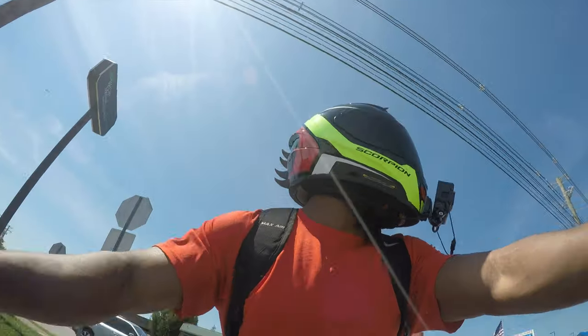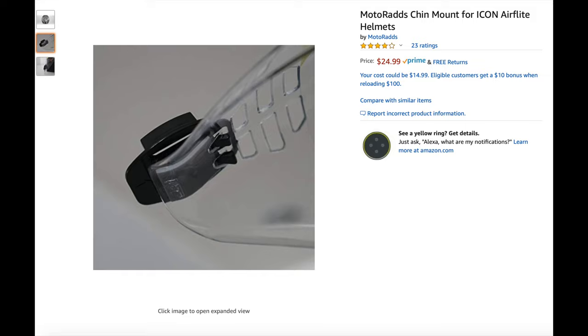We're gonna be talking about how to set up this Icon Air Flight Helmet with your GoPro. You guys seem to love this freaking helmet. Out of all the videos I've made, that is one of the most popular videos on my channel. Now it's time for me to upgrade from my ratchet setup on my old helmet. I finally caved and bought the Motorrad GoPro mount.